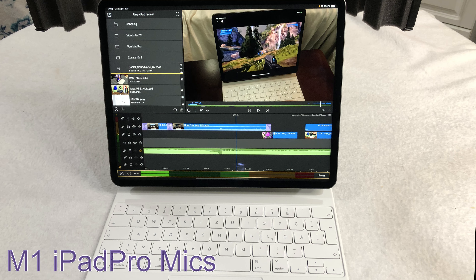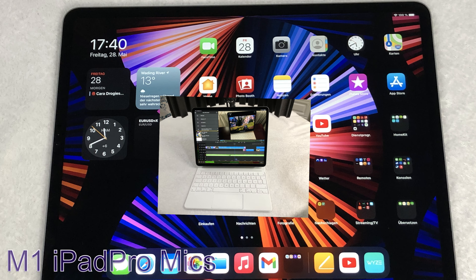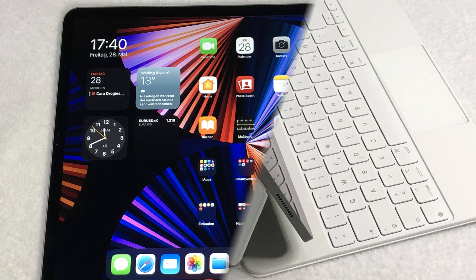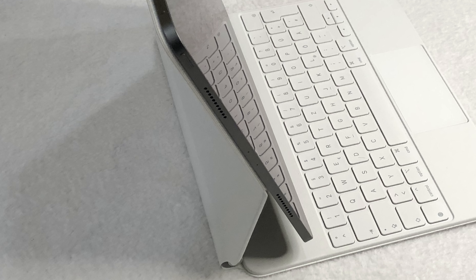Here's a quick comparison. This is a recording from an external USB microphone connected to the USB-C Thunderbolt 3 port of the M1 iPad Pro 2021. This is a recording done with the internal microphones of the new M1 iPad Pro 2021.